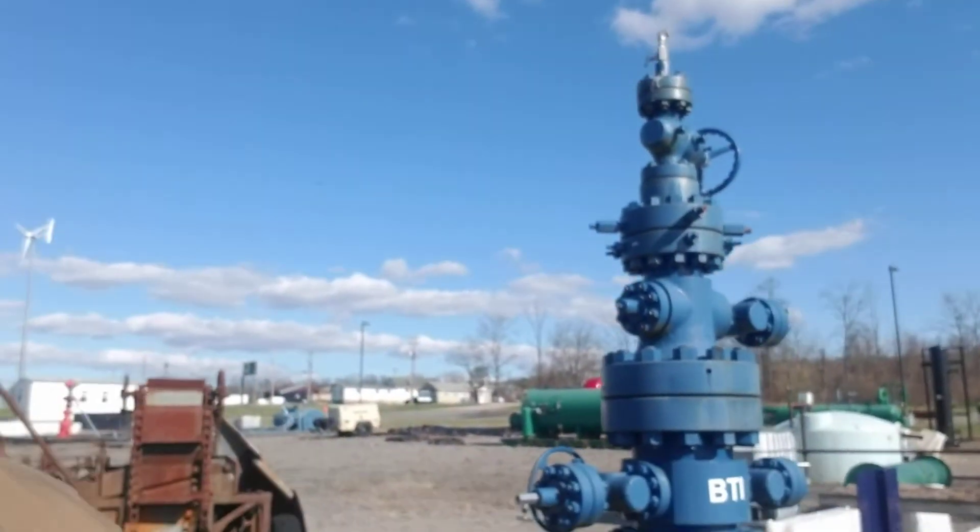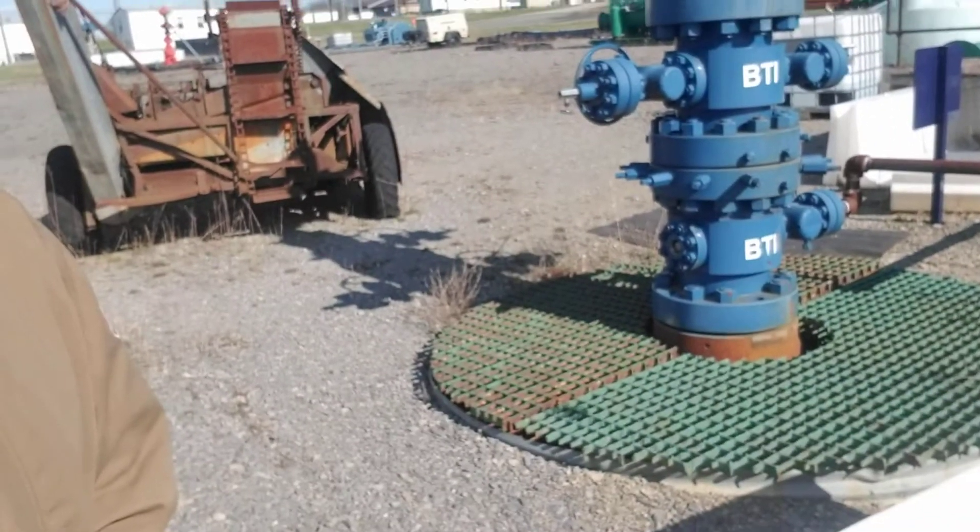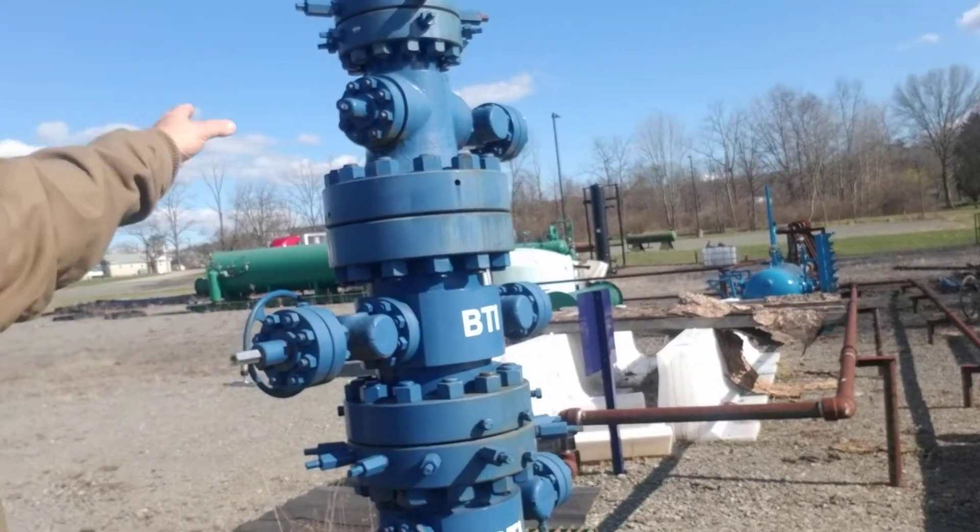Hey, we're going to do another piece of equipment today and you're going to like this one. It is a wellhead. Now, wellheads — when you look at a well that's been finished, like we've done some wells already that have been finished, you don't see this big wellhead here. This is for either when they're drilling or when they're going to do the fracking.